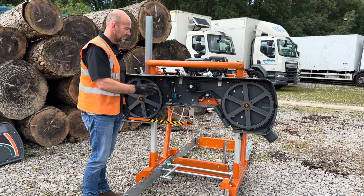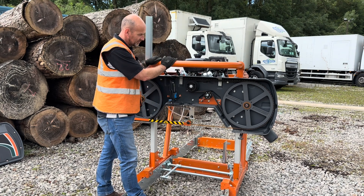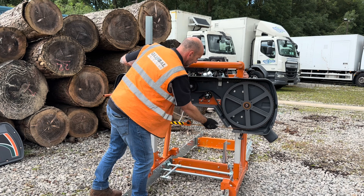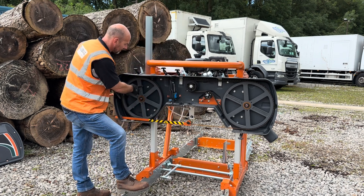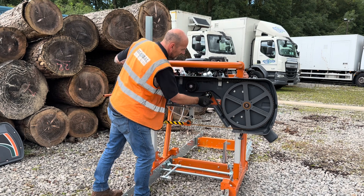With the blade guards removed you can now see how simple this system is. We have a centrifugal clutch driven by a 14-horsepower Kohler pull-start petrol engine. We have a drive belt here that goes around the band wheel, which is what the blade sits on, and follows through from the guide rollers up to what they call the idler wheel.